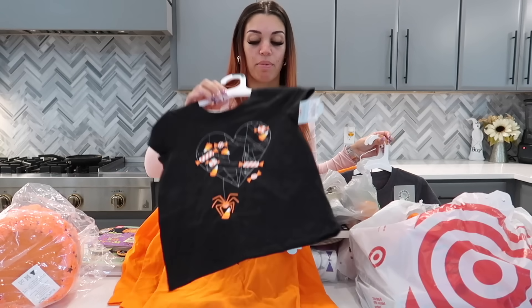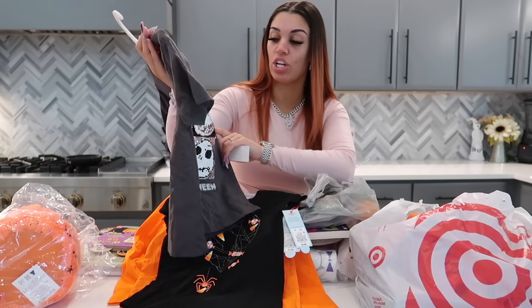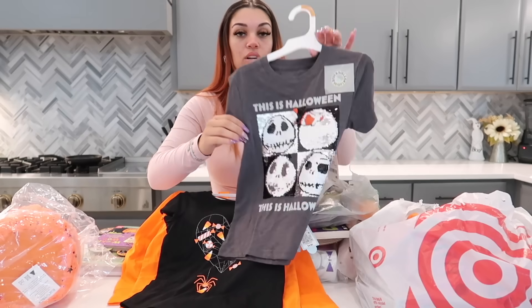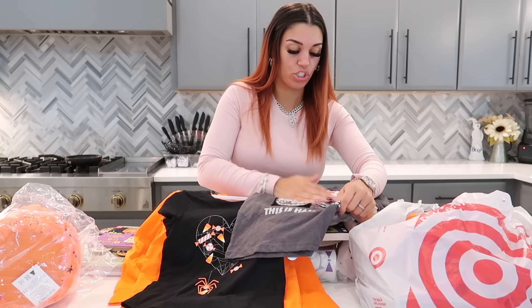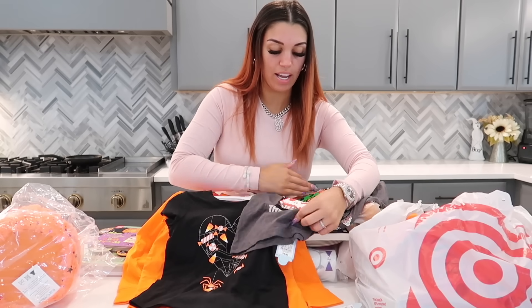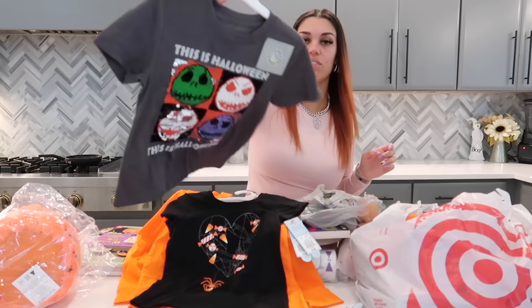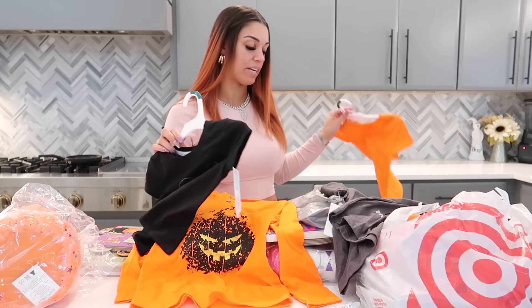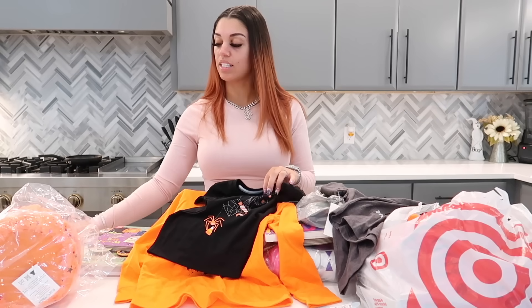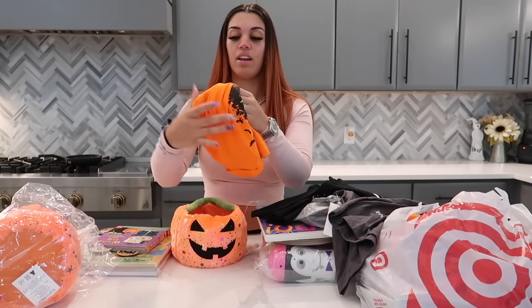I also got another one here for Nova — I'm not sure which one I'll put in her basket yet. Then we got this one for DJ, which is really cool because it's like a mood shirt — right now it's white but you can make it turn orange, green, and purple. We'll take the hangers off. Maybe we'll do the black shirt for Nova since Kairi has an orange one, so they each get a different color.